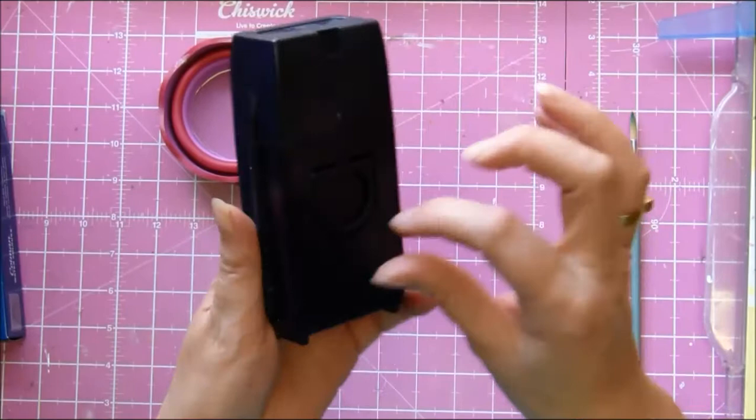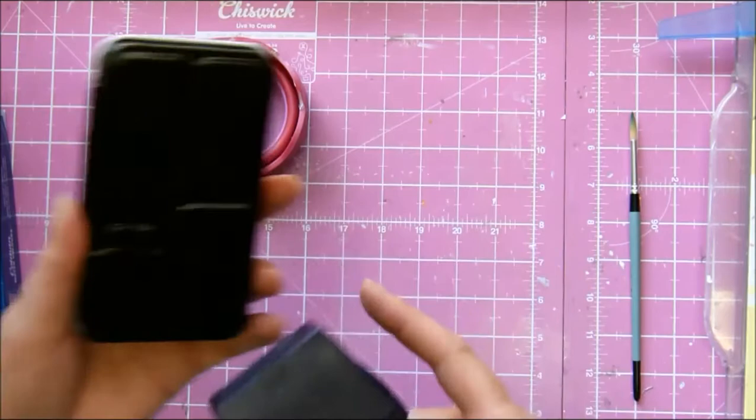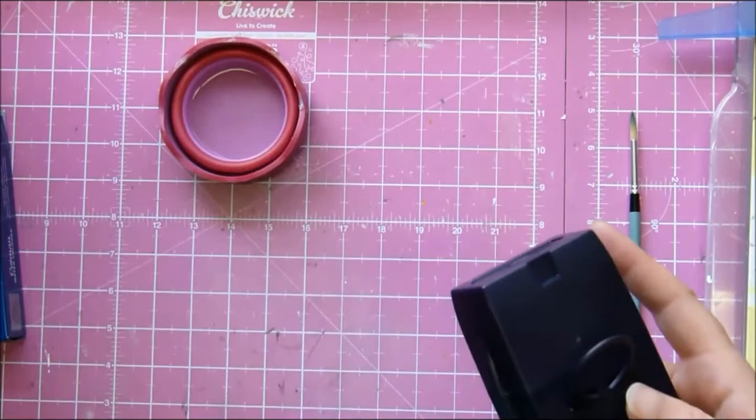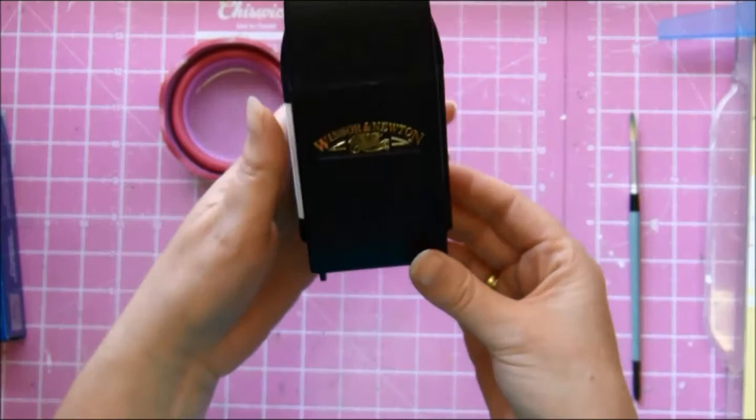It comes with this little thing on the back — I thought one of my other ones had one of those on the back. These are the Prima watercolors, but I took it off before I realized what it was. I now know it's to hold them. Yes, I am a watercolor ignoramus.